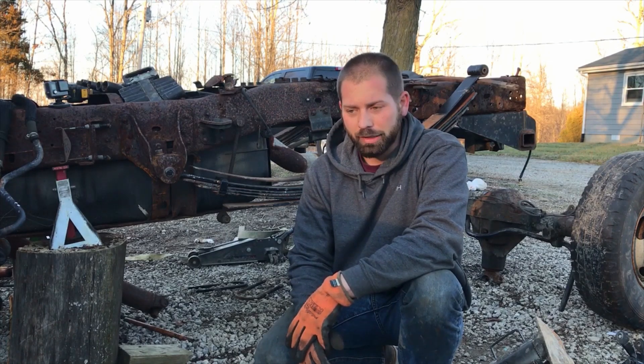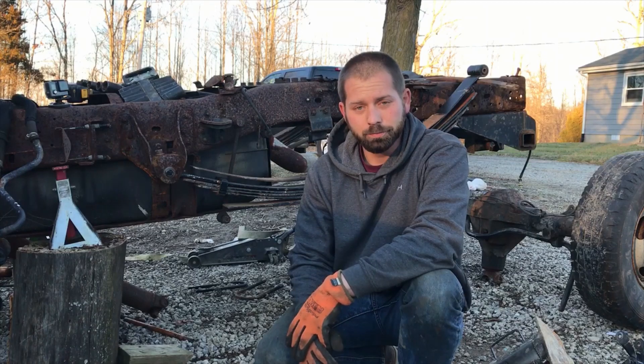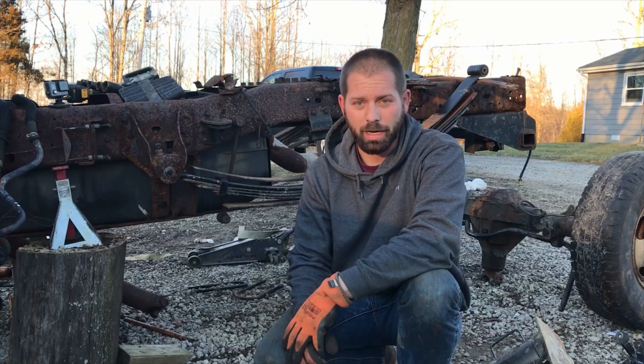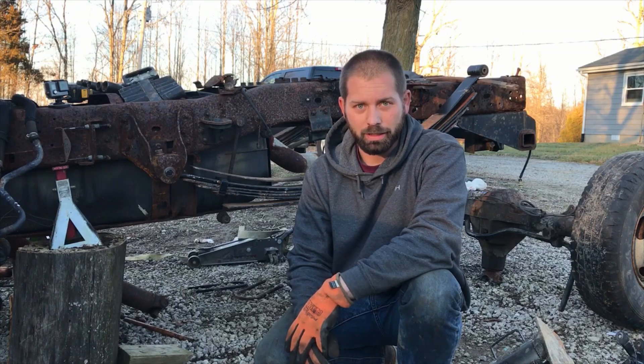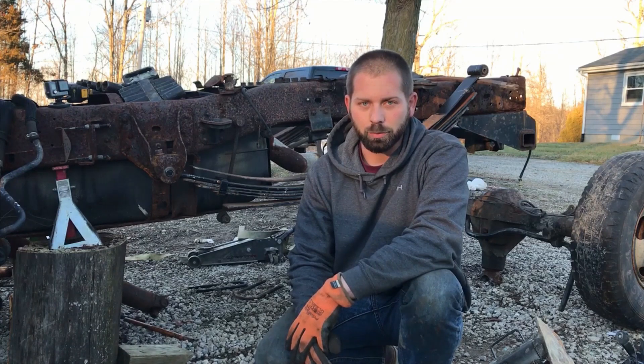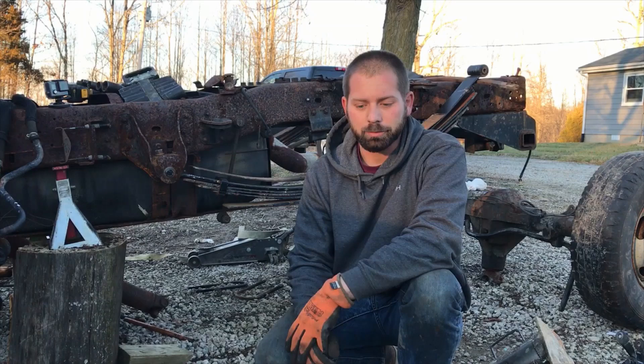The transmission pan gasket is leaking, so we got a pan gasket, and I'm gonna go ahead and put a filter in it while we're at it. It's always a good idea to change the filter out, especially on a high mileage truck. We'll do that in another video as well. So let's go ahead and get this rear end jammed in here and bolted up and go from there.